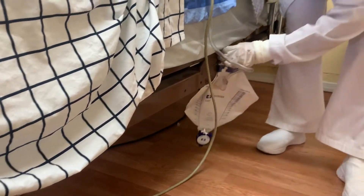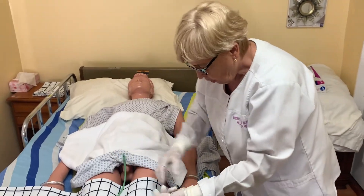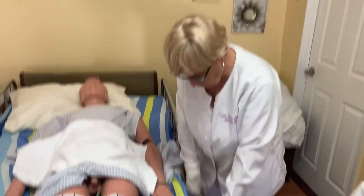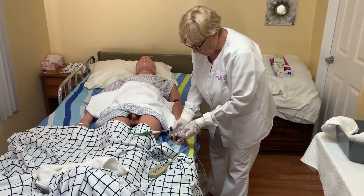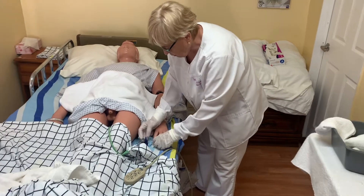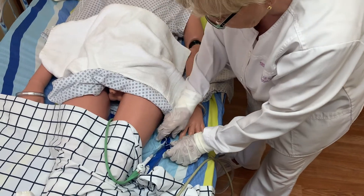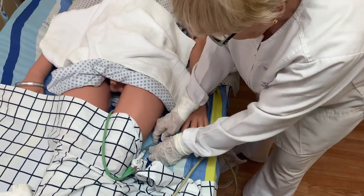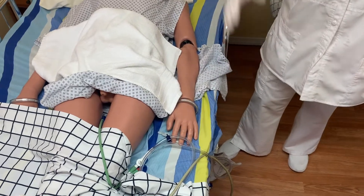The bag should always be hung on the bed frame — not the bed rail. Never on the bed rail, because if you put it on the bed rail and you put the rail down, you are going to pull the catheter out. The urine drains from the bladder into the bag. For better drainage, the tubing should be looped like a bowl. They have a clip to fasten the tubing to the sheet so it stays in that position — urine drains better that way than if the tubing goes straight.